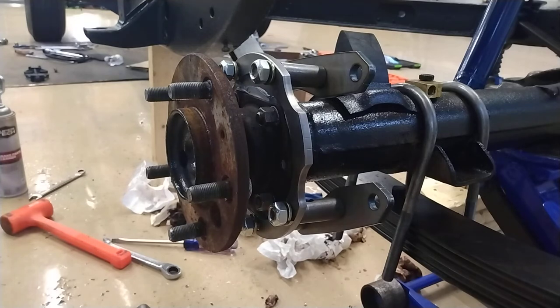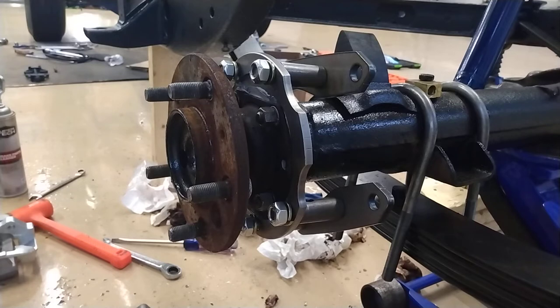Let me grab the rotor. You're going to want to clean the rotors with brake parts cleaner. I am not doing that because my car is going to be sitting for a really long time and I don't want the rotors to rust.